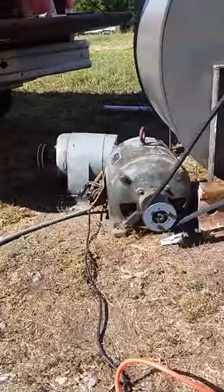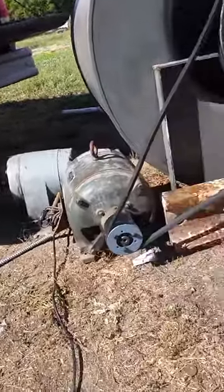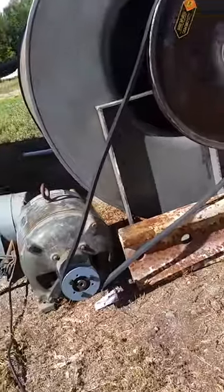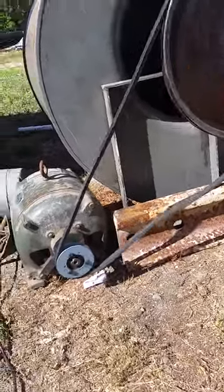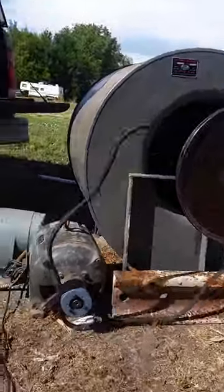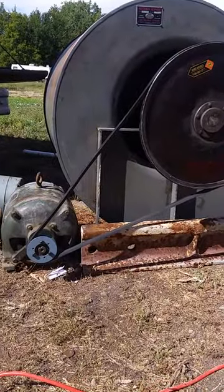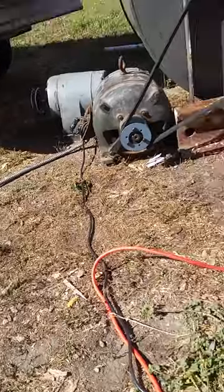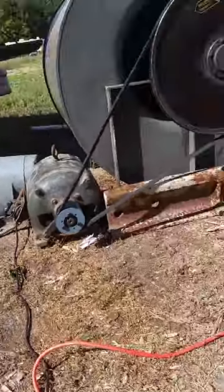Oops, wrong one. That's that other one-horse motor I have sitting over there. Alright, let's try this again. I don't exactly have this thing properly secured by any means. So attempt number two.